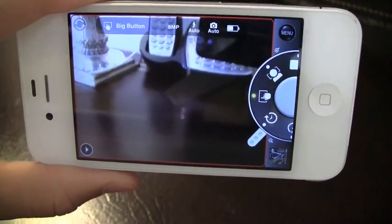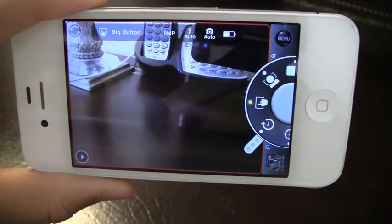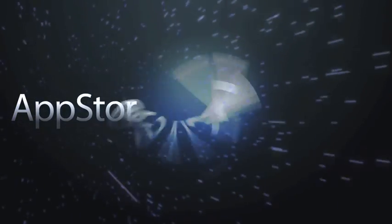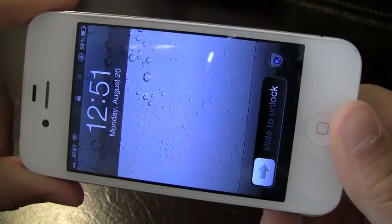What's happening everyone, it's John and I've got a review on ProCam, which is gonna run you a dollar in the App Store and is loaded with features.